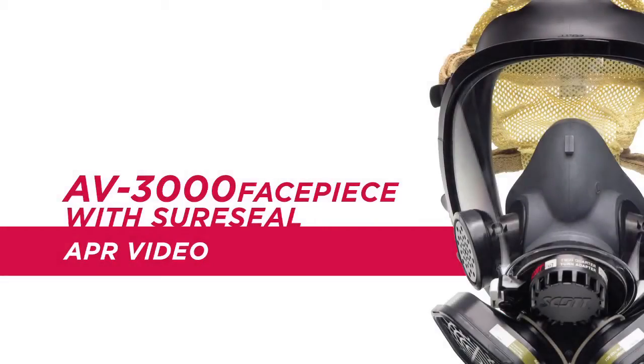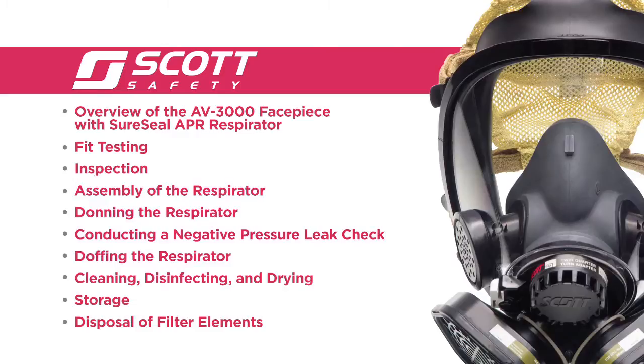Hello and welcome to the Scott Safety AV3000 Facepiece with SureSeal APR Video. This program is intended to assist you with the use and care of your facepiece and 742 series cartridges. We will demonstrate and explain the following.